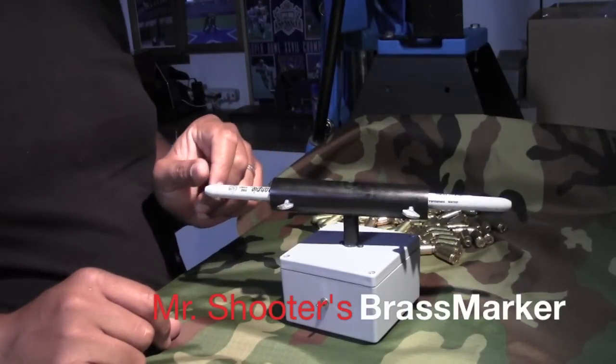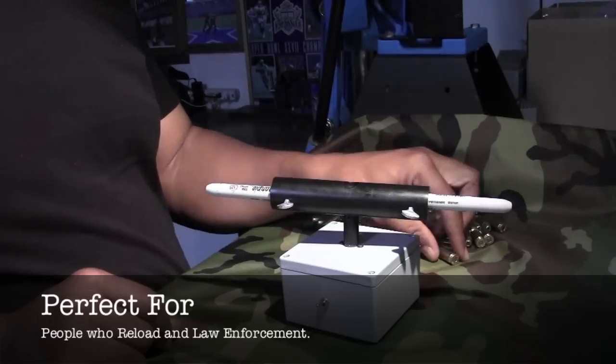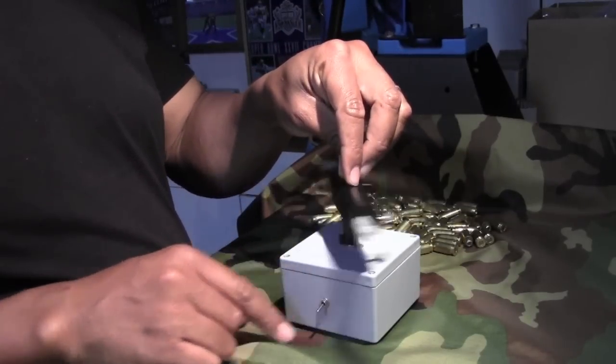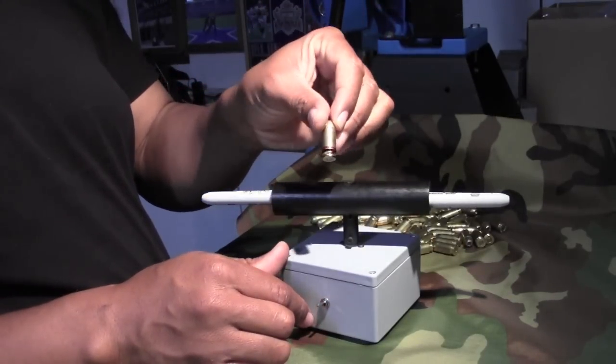This here is the brass marker. Very easy to use. Just place your bullet in the middle there, down side, and as it goes, you turn it on, it marks the brass with a rotational stripe around the entire bullet.